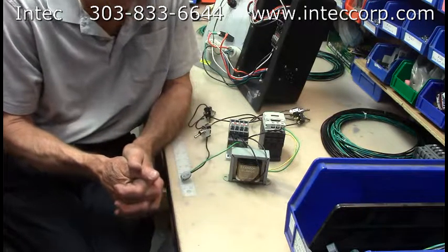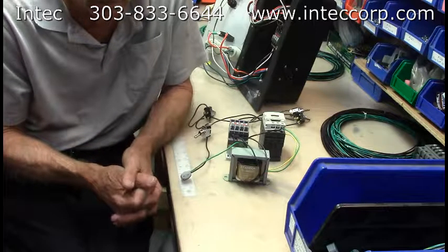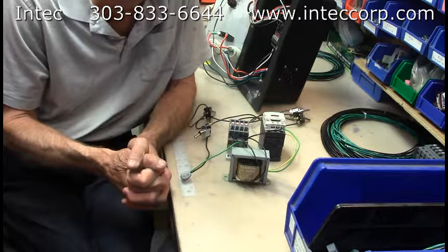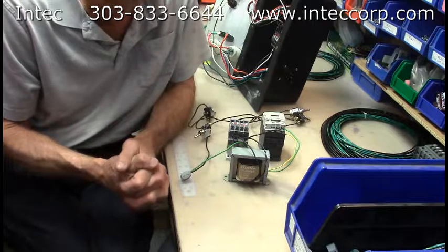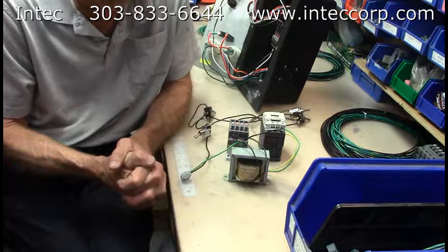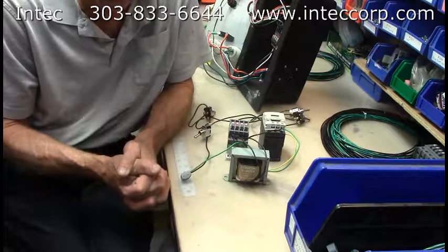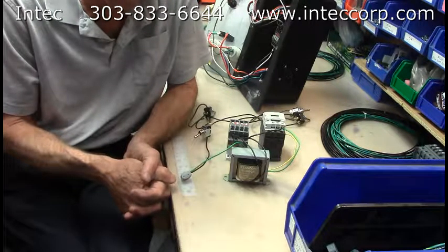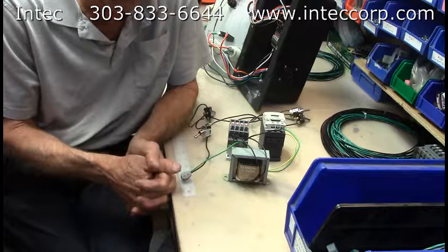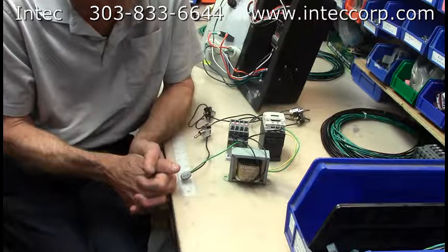If you've got any questions about that remote — how it works or how to troubleshoot yours — call me here at the plant in Denver. I'm Bill Jewell at 303-833-6644 if you're local, and 800-666-1611 if you're out of state. Dial extension 107 and I'll help you out. Have a great day, goodbye.